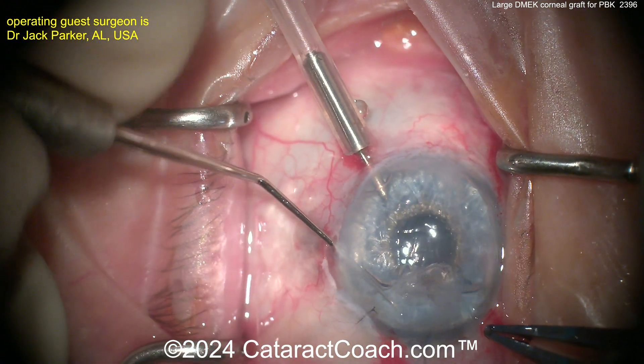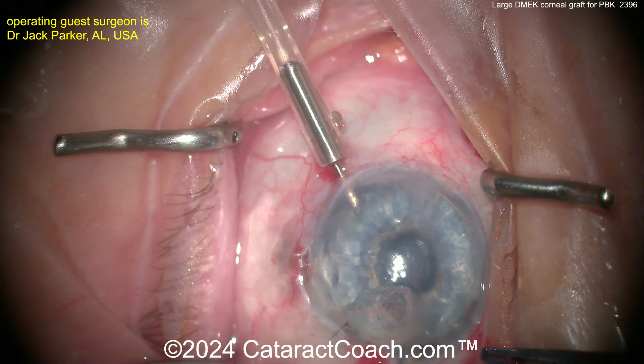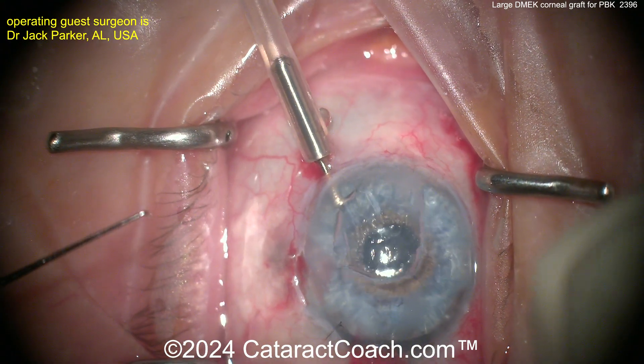Going back to this case here, carefully removing all of the existing Descemet's membrane from the patient, and now preparing a large DMEK graft. The big grafts are a lot harder to do.